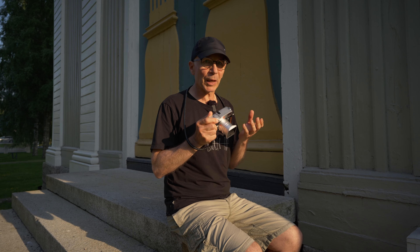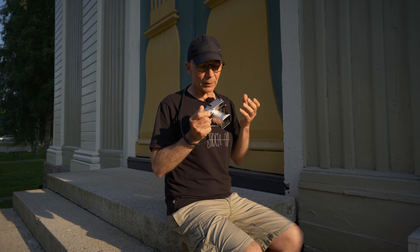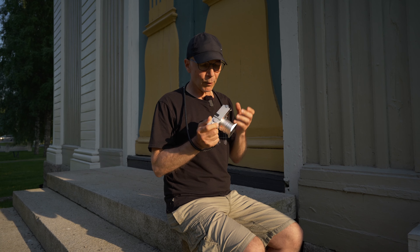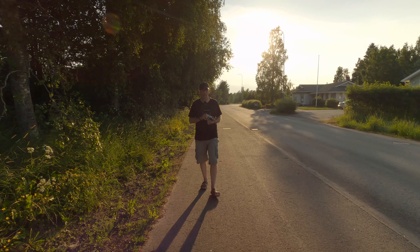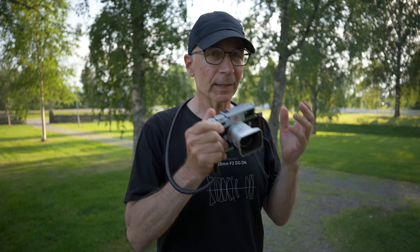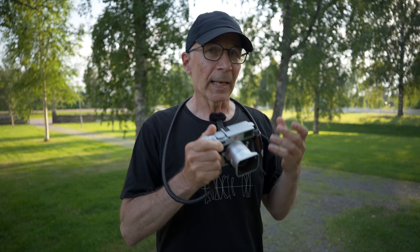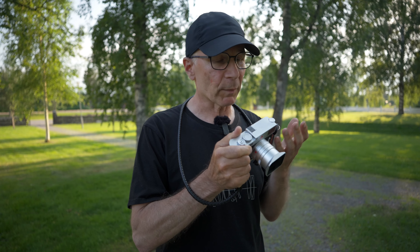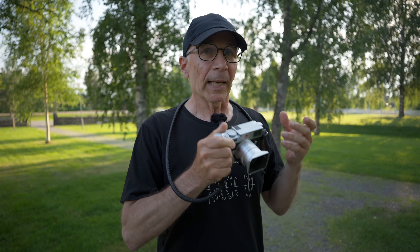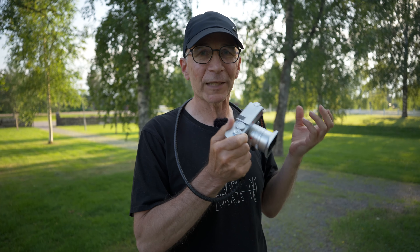If I had enough money to buy this combo without any financial strain, I would do it right away — though I wouldn't choose it as my only camera. I bet most Leica buyers are exactly like that: this is not their only camera. They have other cameras, at least one autofocus camera, and they only use this when they feel the need for the real rangefinder experience.